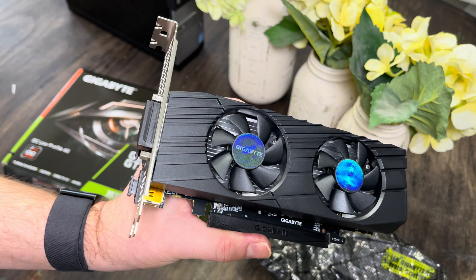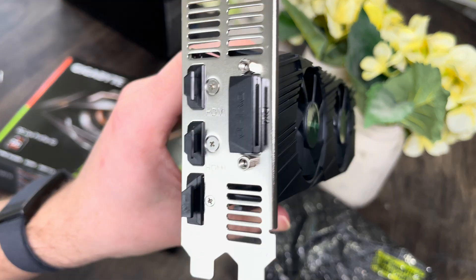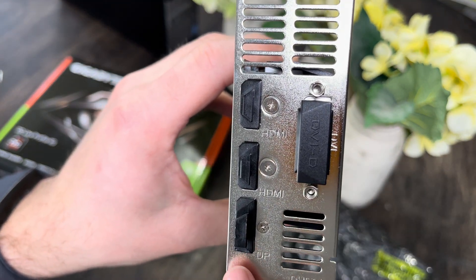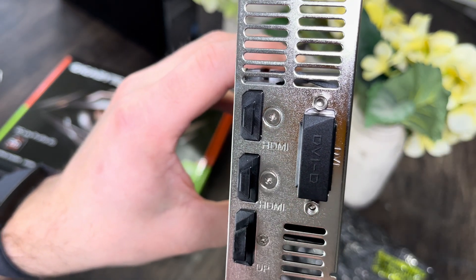Check this out — a little light show. That's pretty cool. Let's talk about the ports. This is a very old DVI port, this is a DisplayPort for some reason, but what we're going to use is one of these HDMI ports.